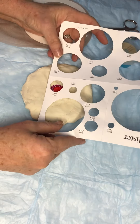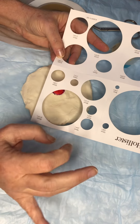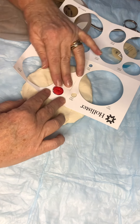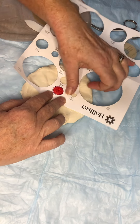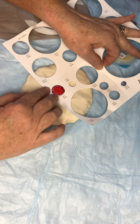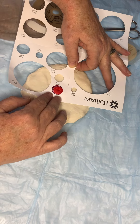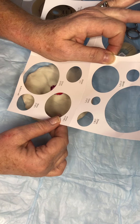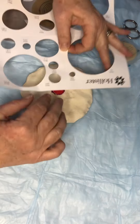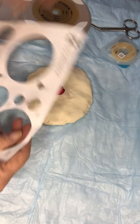So the first thing we're going to do is measure. When I'm talking about measuring, I want it to be the exact size of the stoma - maybe just a tiny bit bigger. That one looks pretty close to the stoma but not touching. This one is way too big. So I'm going to do this again - it's 19 millimeters, three quarters of an inch.